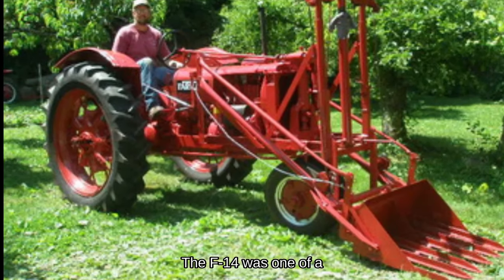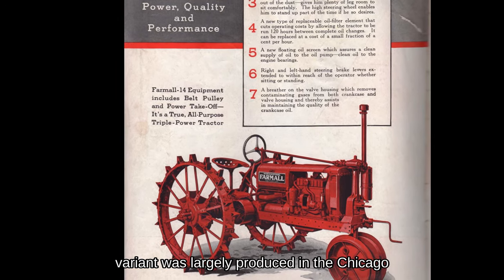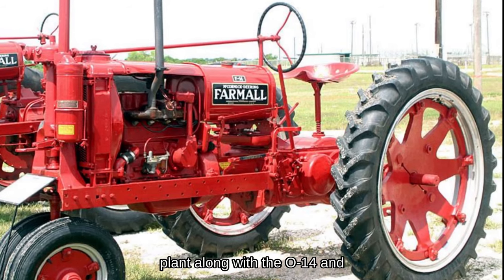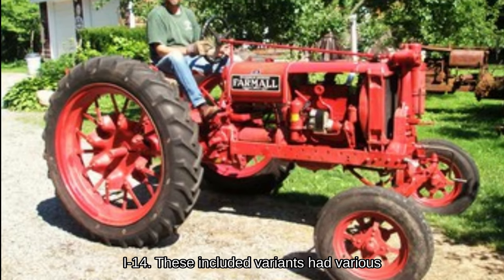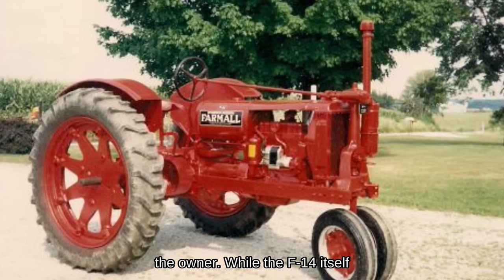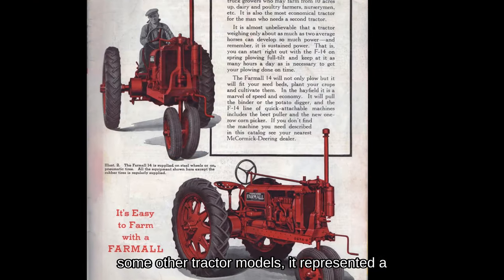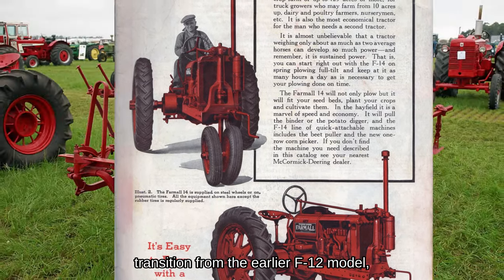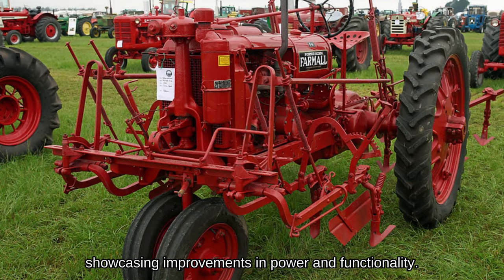The F-14 was one of a handful of variants. The W-14 variant was largely produced in the Chicago plant along with the O-14 and I-14. These included variants had various configurations to meet the specific needs of the owner, representing a transition from the earlier F-12 model and showcasing improvements in power and functionality.